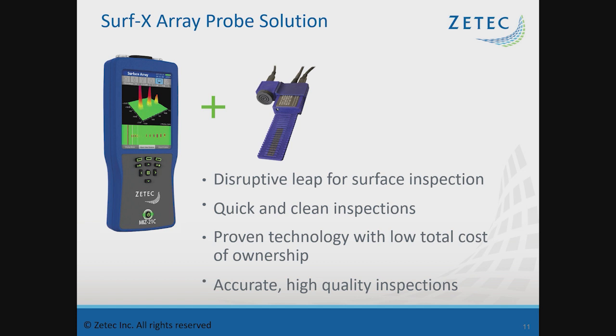The combination of the Surfex array probe in a portable, handheld instrument is truly the disruptive solution — a leap forward in doing complex surface array inspections in a very easy-to-use form factor. By scaling this down into such a small instrument, ZTECH is able to bring it at a very low total cost of ownership, making it easier to adopt in industries that have had difficulty accessing surface array due to cost constraints. Next, we'll be doing an overview of the Surfex array probes.